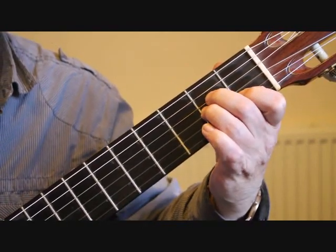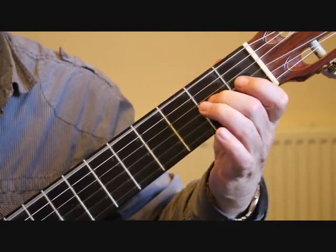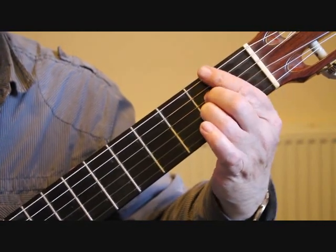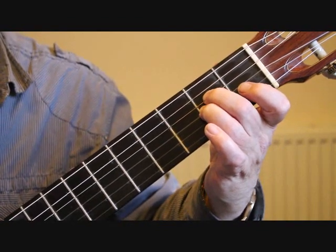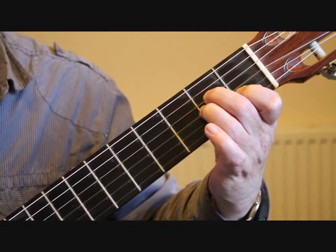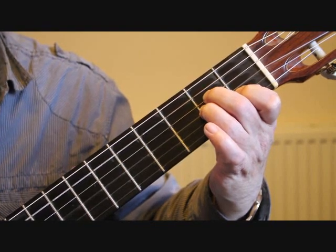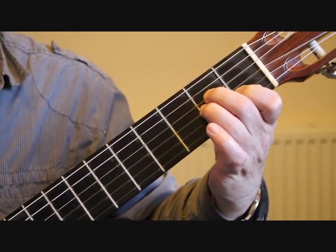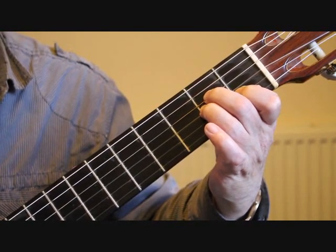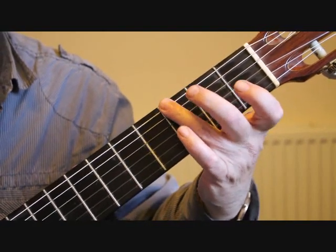So from bar one we have that sequence. Bars five and six are actually repeats of bars one and two. Bar five is the fifth string open, third string second fret, and second string first fret - giving us A and C. Bar six is the partial G chord again.